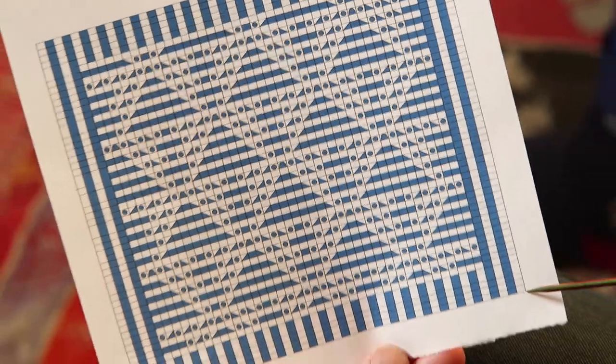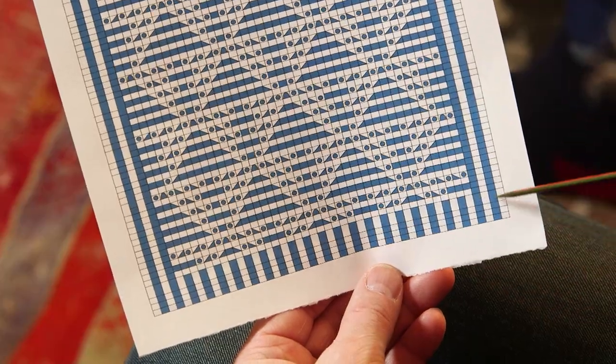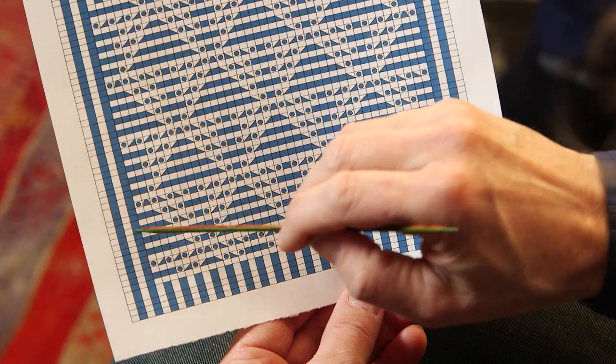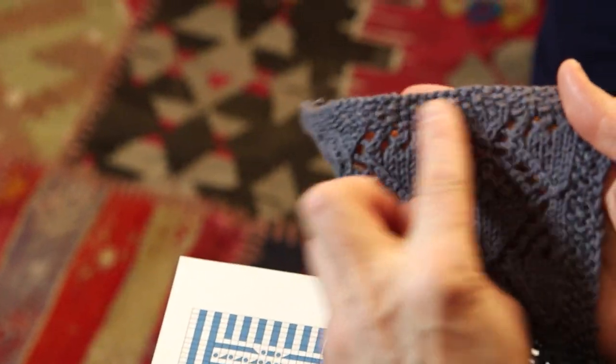That's all you need to make this piece. You read the chart from right to left and work your way up. Every second round in the pattern is a purl row, except at the corners and edges — because you want a nice edging with purl knitting along the sides.